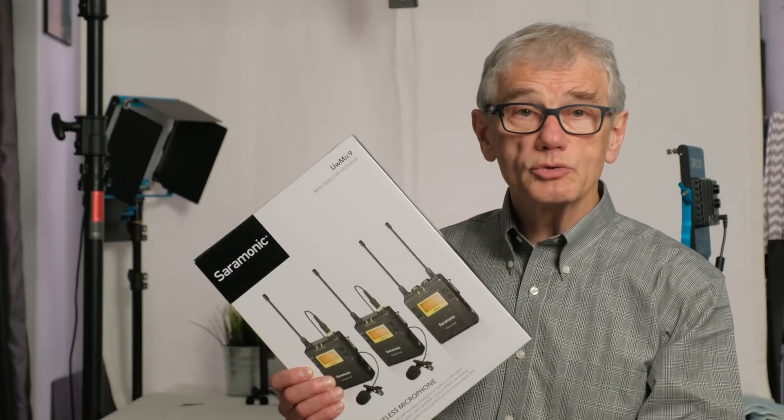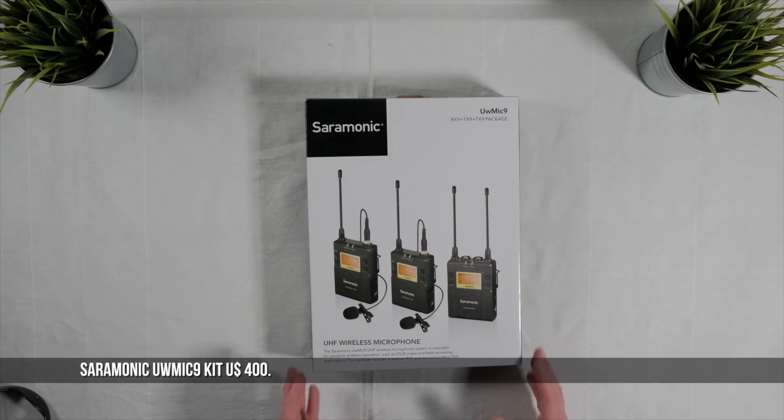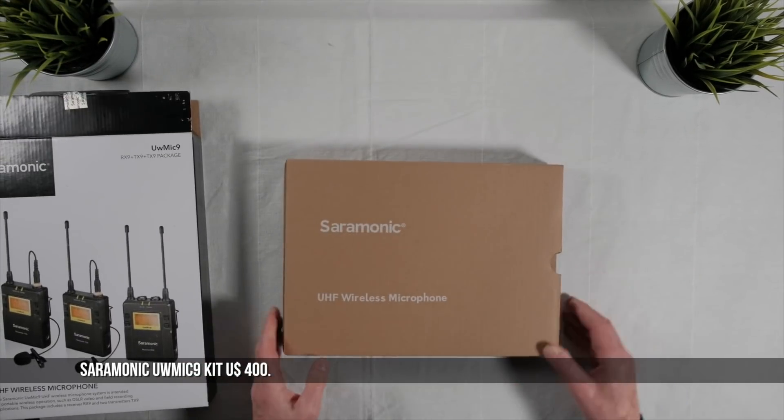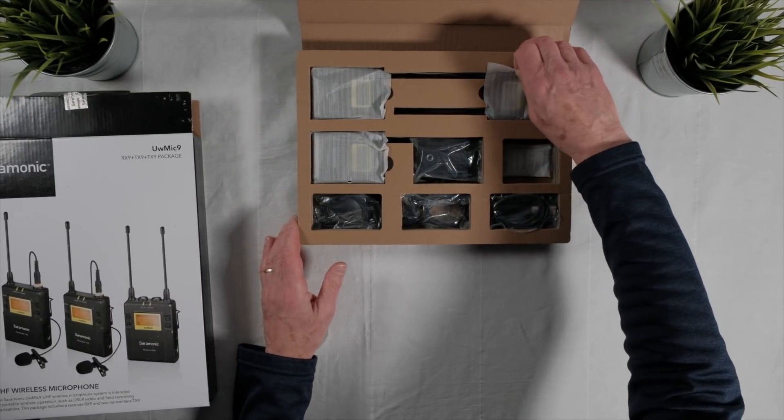Now Hank, the obvious solution is two wireless kits, but then I remembered something I saw at a trade show in Toronto last fall. I found it online at B&H Photo, so I asked them to send the Saramonic UW-MIC9 for review. It seemed surprisingly inexpensive, and Saramonic was not a brand name I recognized, so I wasn't sure what I was going to get.